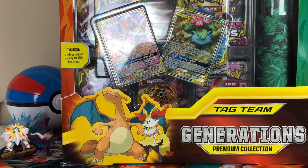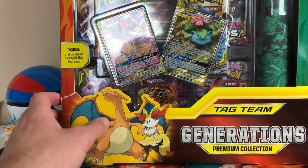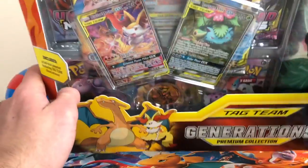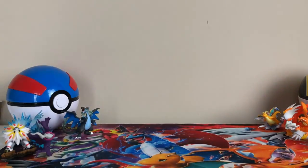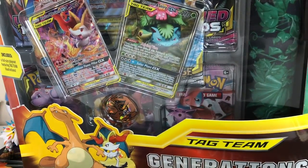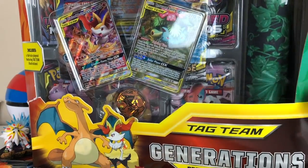Hey, what is up guys? Loisupset99 here and today we're opening up a Generation Supreme collection. I hardly ever open up boxes on the channel, but this one's got Charizard in it, so I had to do it. I had to be that guy and open it up. Let's take a look at it and see what we can pull.